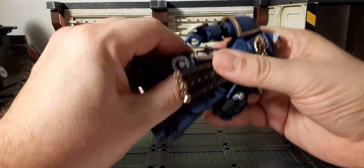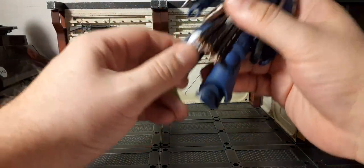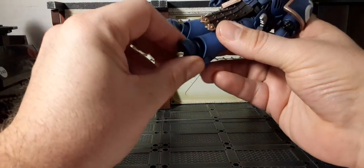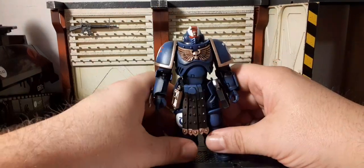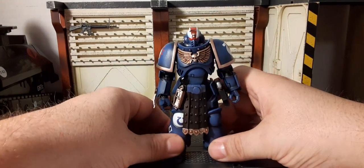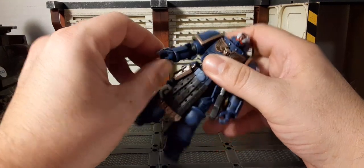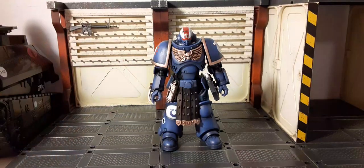There's a thigh swivel, double-jointed knees, and feet that pivot up, down, and side to side. Overall articulation looks good. The hindrance on articulation varies from V1 to V2 body depending on the accessories. The hands are super stiff because of the V2 body, so we're not going to be able to put his weapons in his hands at this time without heating them — there's a risk of breaking his hands.